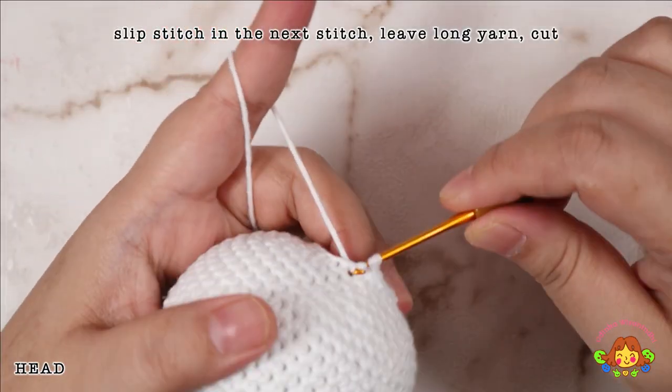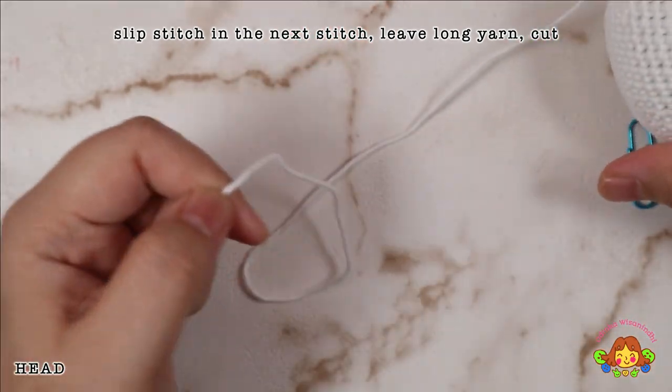Slip stitch in the next stitch, leave a long yarn, and then cut.